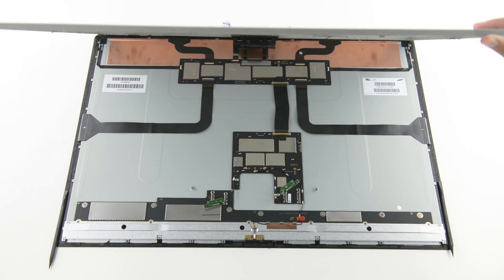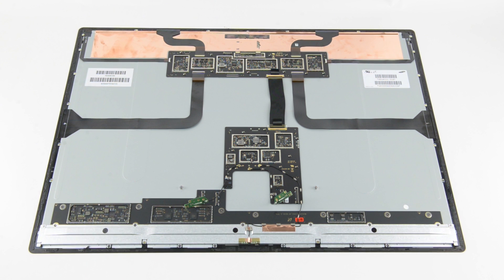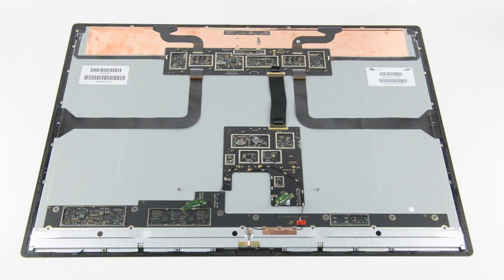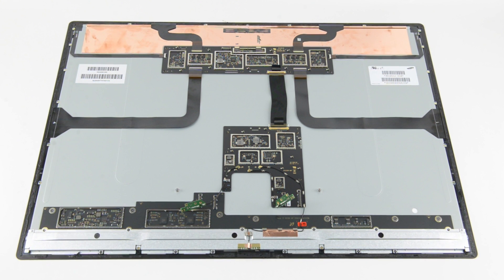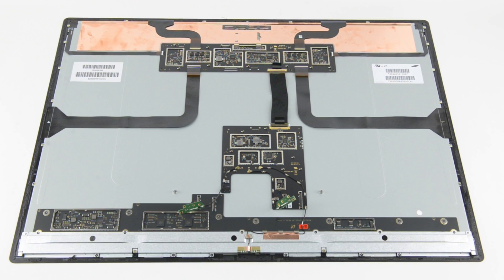Stuck to the inside of the housing is an unusual, asymmetrical set of metal butterfly wings, probably serving as stiffeners and/or counterweights for the enormous pane of glass out front. There are a ton of chips and components in this display, including a 32-bit ARM Cortex M7 processor, and a sensor bar which includes microphones, an IR projector camera combination that powers Windows Hello, and a 5-megapixel webcam. We've got a complete list of chips found on the display over at our teardown on iFixit.com.